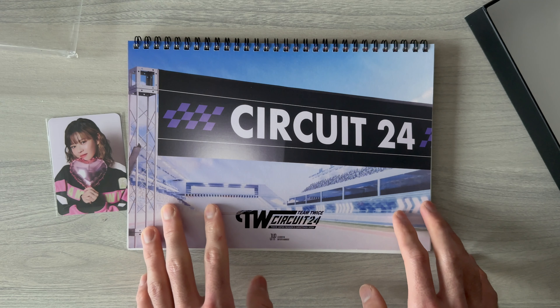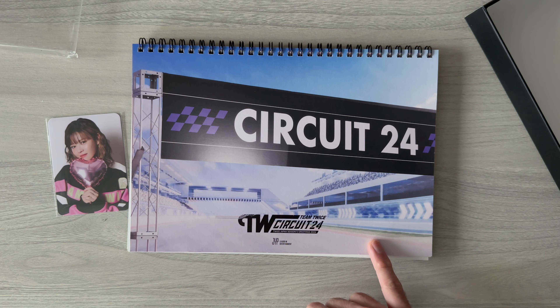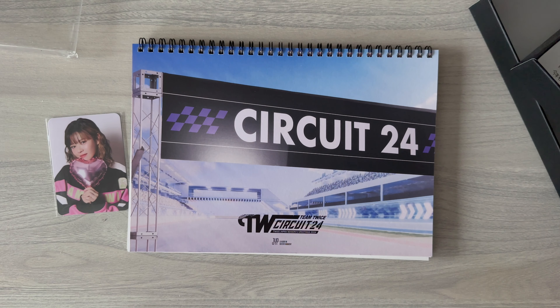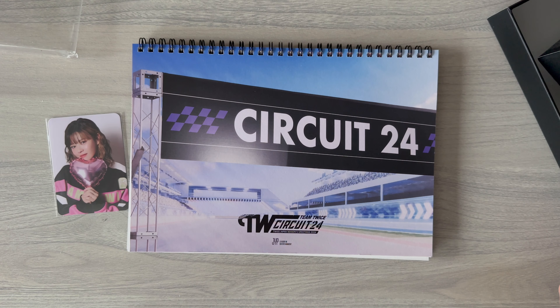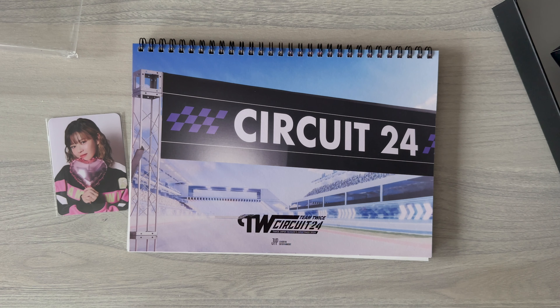So that's basically it! Compared to their Korean Seasons Greetings, I think I like the Japanese Seasons Greetings more. Look at these details - it's so high quality and the designs are so good. Please comment below: do you think the Japan Seasons Greetings is better or the Korean one? I hope you liked my video - if you haven't subscribed please subscribe, stay tuned for more content, and bye for now!